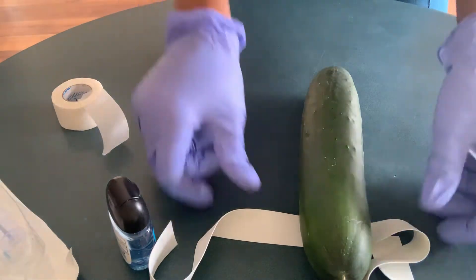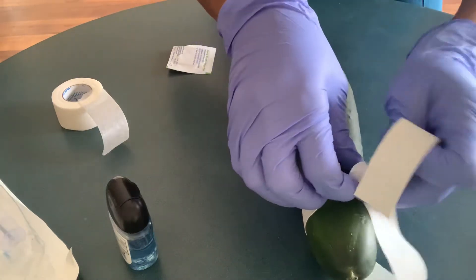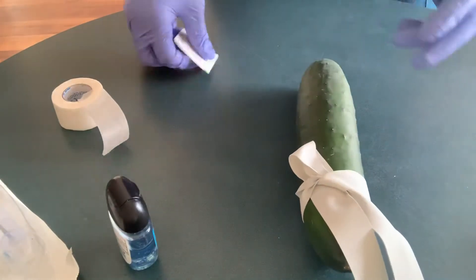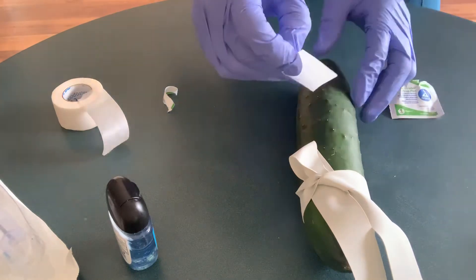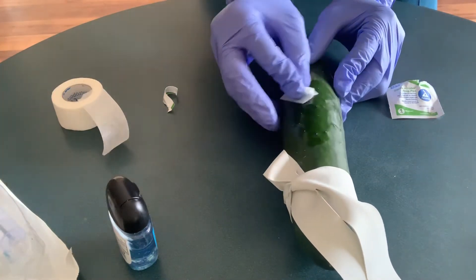So I'm going to put back the tourniquet. Then since I've already marked the site where I'm going to use, I'll use my alcohol wipes to wipe the area — wiping from inside out.